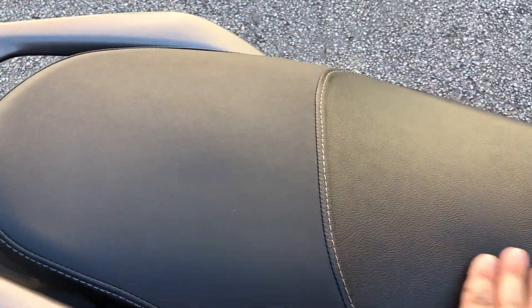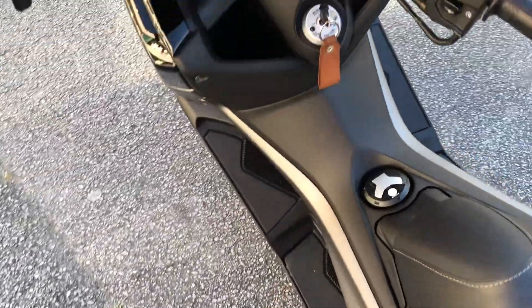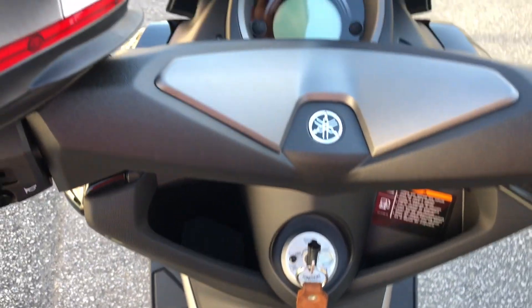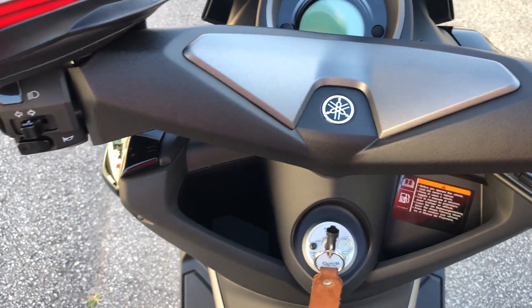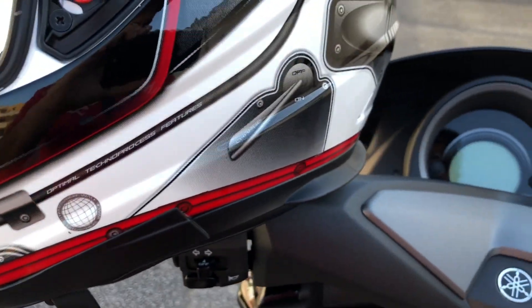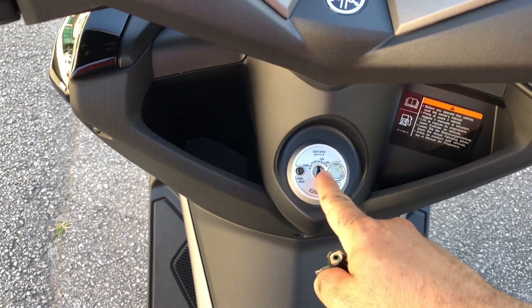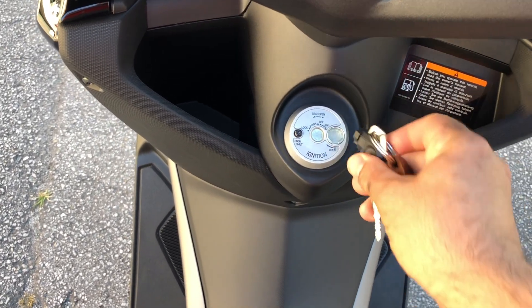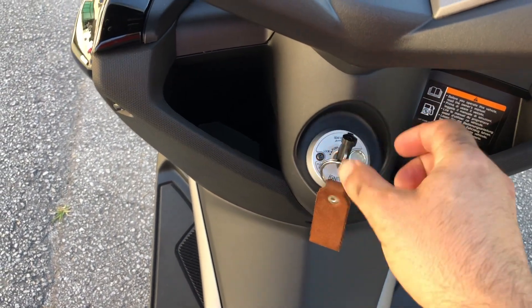Os bancos não são tão escorregadios. Eu vou começar a fazer um vídeo depois para vocês — vou colocar no meu capacete uma câmera para estar filmando a estrada também. Aqui não tem segredo, fechou aqui, você abre, para cá você abre o banco. Depois eu vou mostrar. O painel dela, ligou a chave.